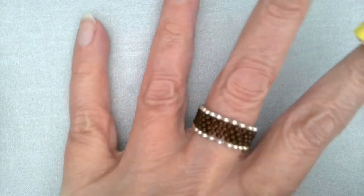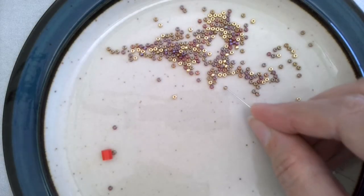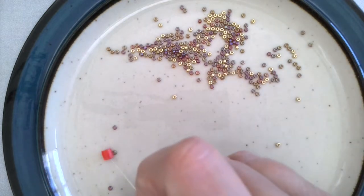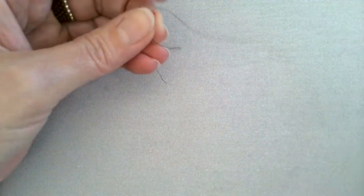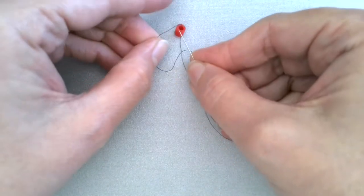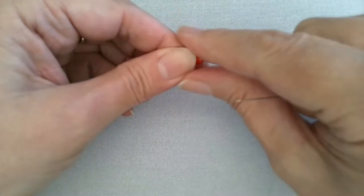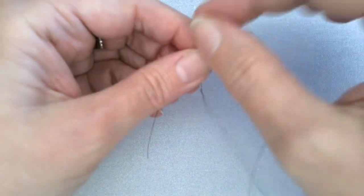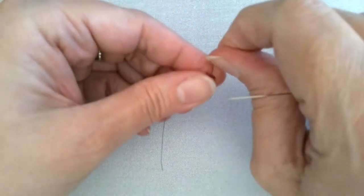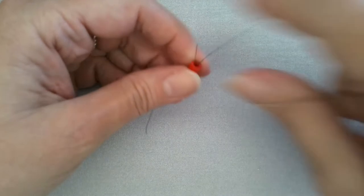Now let's try it again, and this time we're going to use our beautiful little seed beads. So we have our colored beads, our gold beads, and our one big stop bead. If you do spill your beads, a good tip is to get a very fine weave fabric — nylon is ideal — rubber band that over the hose to your vacuum cleaner, and you can just suck them up. The nylon will catch all the beads. That's a tip I learned from my sister who does a lot of bead weaving.